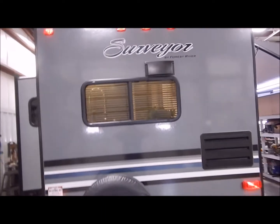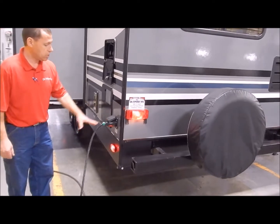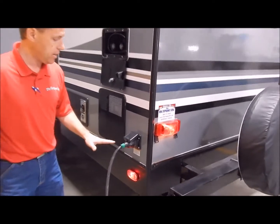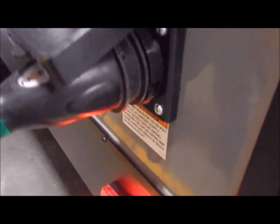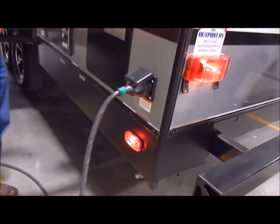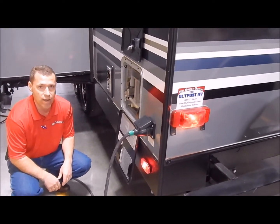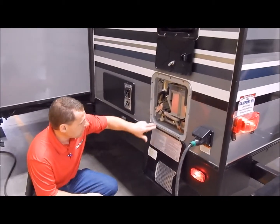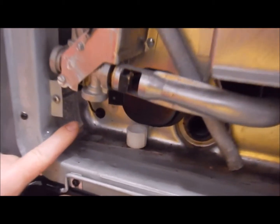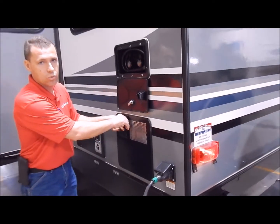Moving around to the driver's side, we have your 30-amp connection here. It does come with a 30-amp detachable cord, so you have a separate cord you can plug in — you're not taking a cord out and shoving it back in, taking away from storage on the inside. You have a 6-gallon gas-electric water heater — it's DSI, direct spark ignition. You can heat up to 10 gallons of water with gas or electric, and up to 16 gallons with a combination of both. On the lower left side there's an on/off switch for the electric side of the water heater, and I'll show you the gas switch on the inside.